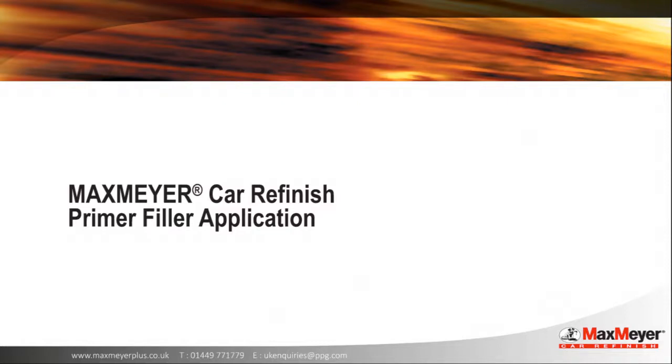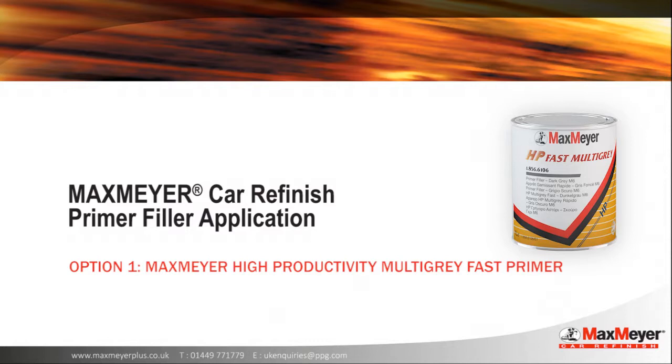The next stage of the repair process is the primer filler application. We will be taking you through two different primer filling options, starting with option one: Max Mayer High Productivity Multi-Grey Fast Primer.